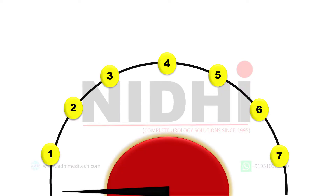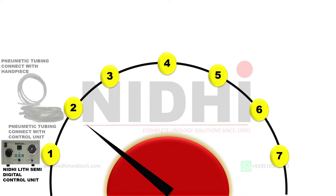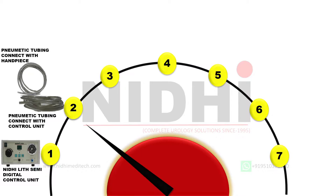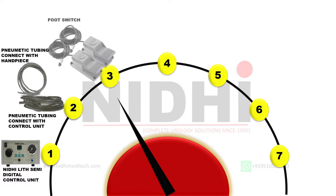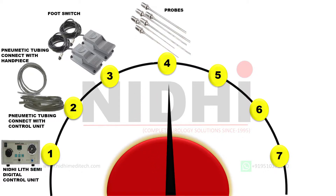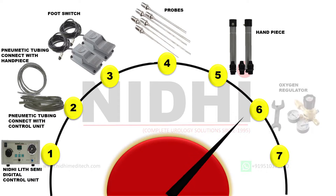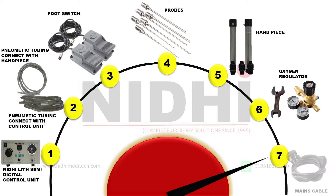Let's take a brief look at what instruments we are getting in the Nidilit Semi-Digital kit. First of all, we are getting the Nidilit Semi-Digital control unit. Along with it we have two types of tubing, and we will guide you how to use them in the next step. We also have two foot switches, but we need only one at a time to operate Nidilit Semi-Digital effectively. We have six probes of different sizes. We have received two hand pieces — again we need only one at a time, and the other one is a spare tool.